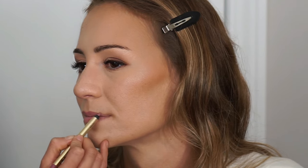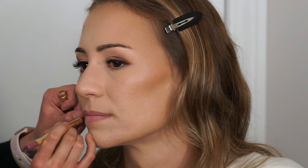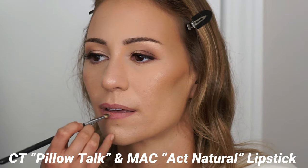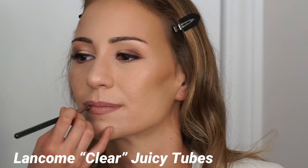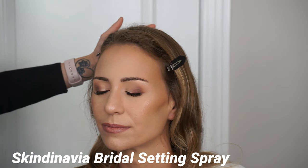Next I'm going in with the Gerard Cosmetics lip liner in the shade Ecstasy. Be careful with this pencil on certain complexions — on her it started to turn a little more purple, which wasn't my intention. I wanted a neutral mauve, so I paired it with a warm-tone lipstick combo: Charlotte Tilbury Pillow Talk combined with MAC Act Natural, which is more of a neutral brown, to neutralize the color. I should have gone in with a lip balm first because her lips were a little dry — I like to point out my mistakes. I made up for it by going in with a clear lip gloss afterwards.